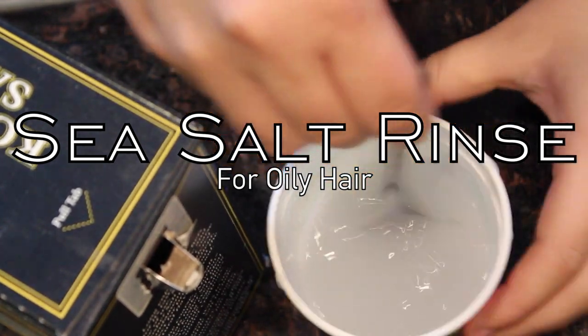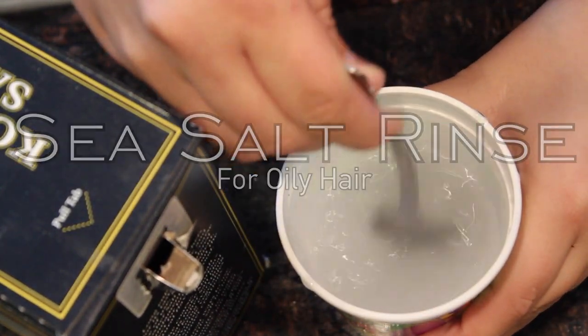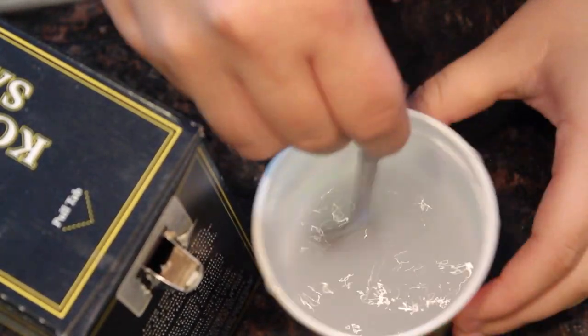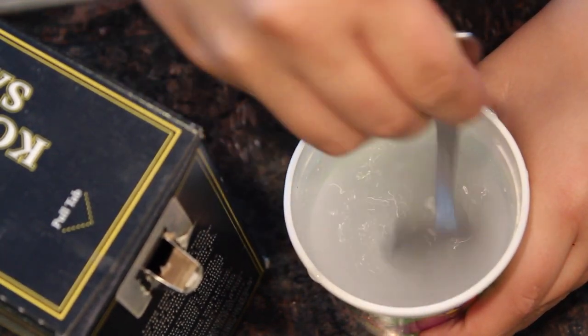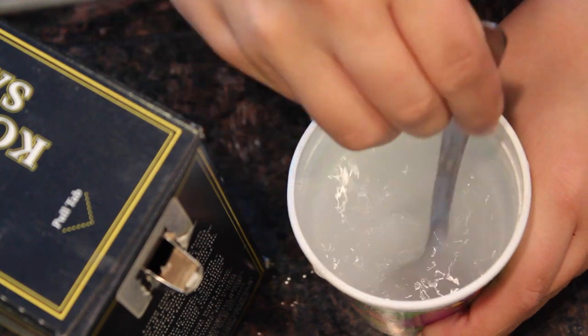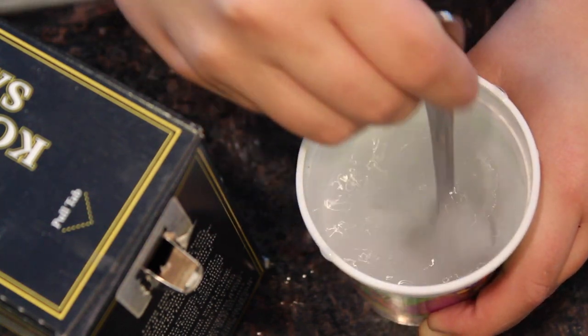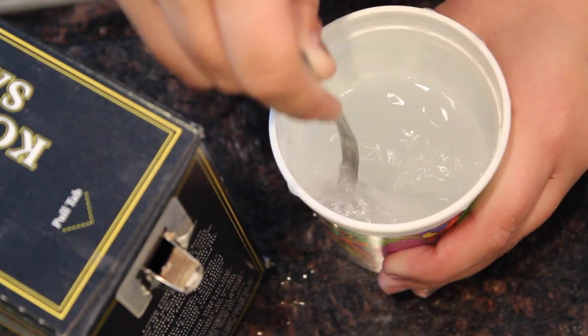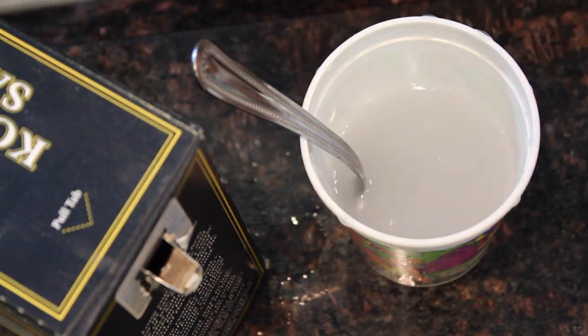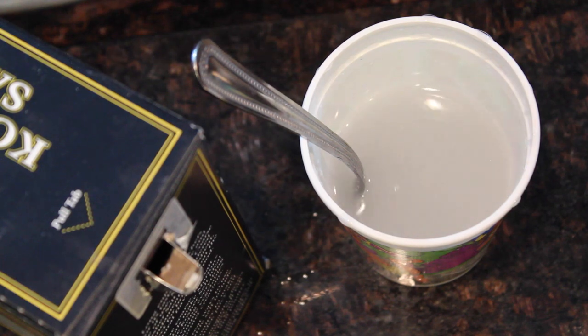The next one is a sea salt rinse and this is for oily hair. I have oily hair and it works. All you're going to do is take the sea salt, pour it in, and put the same amount of water. Warm the water up before you put it in, and then mix it until it dissolves, then add more sea salt.